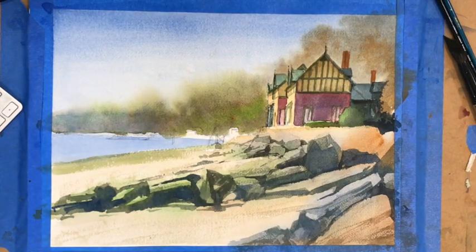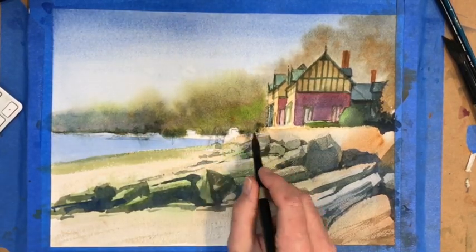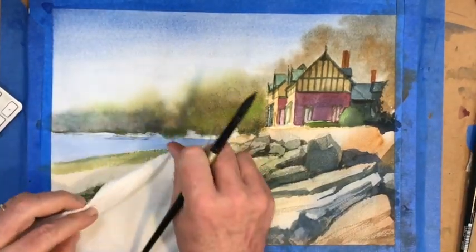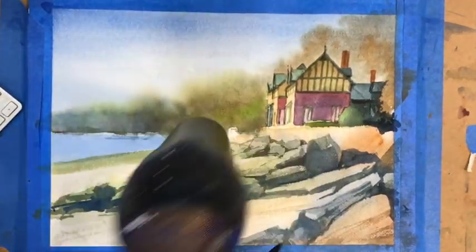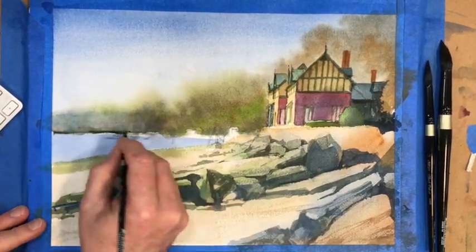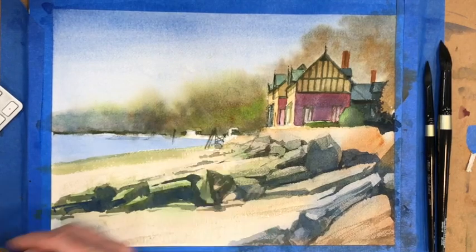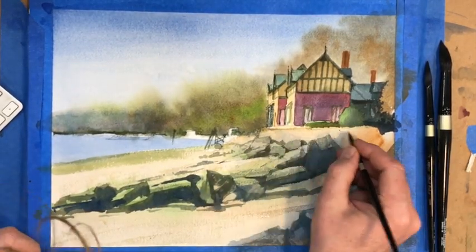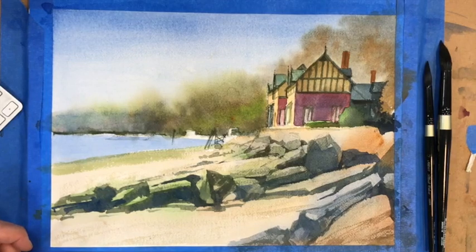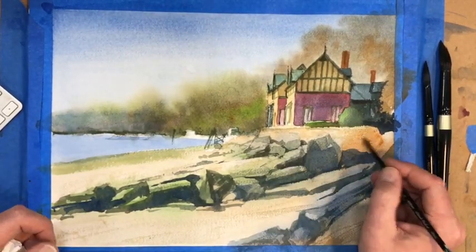I believe I stopped the video prematurely or my camera overloaded, so now going back — I'm adding some detail. I did do a little more on the rocks. I apologize for that. I have to be careful when I edit these videos to stop and watch the camera. Luckily not too much was lost, just some of the accents in the rocks. Now this is basically the finishing touches.